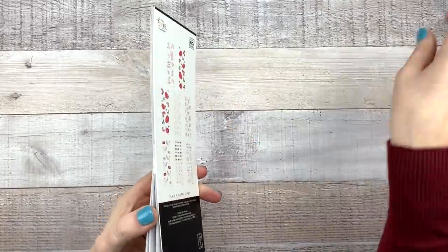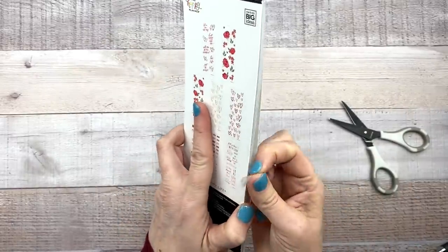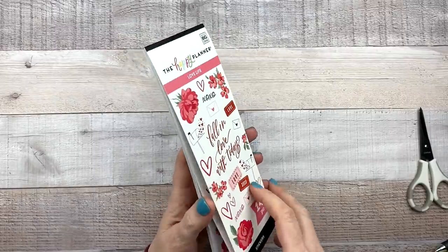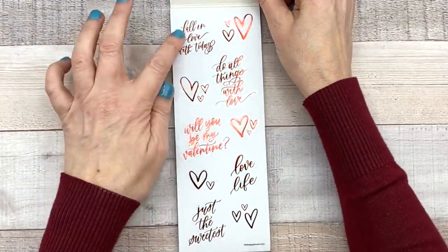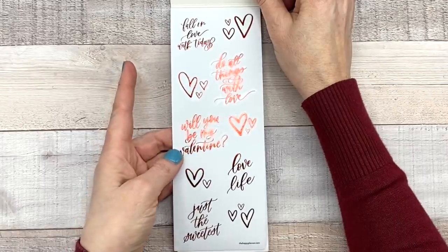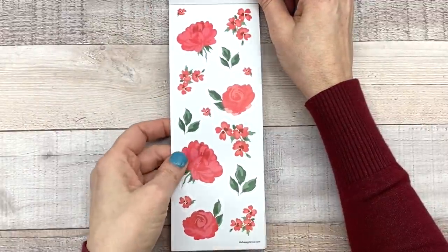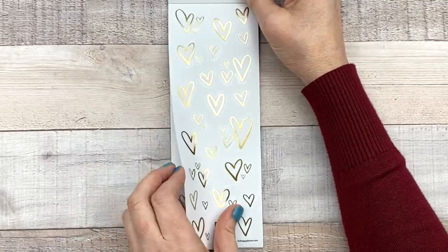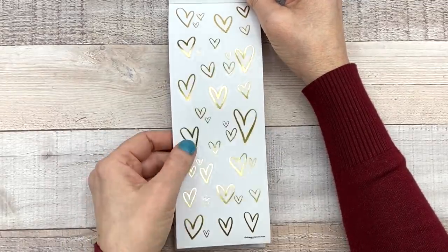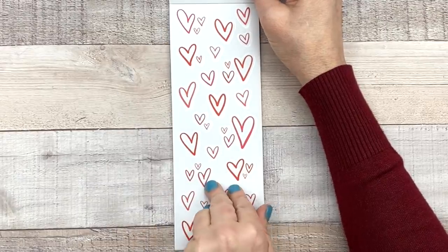I know you guys are all about the stickers, and so am I. I'm excited because I noticed I don't have a lot of Valentine's Day stickers when I started planning for Valentine's Day this year. So we have red foil on clear paper — 'Fall in love with today,' 'Do all things with love,' 'Will you be my Valentine' — and then pretty florals that match the notebook, also on clear. And then gold hearts — I love the style of these hearts. My favorite page so far because I love red so much; I'll be using these this week.